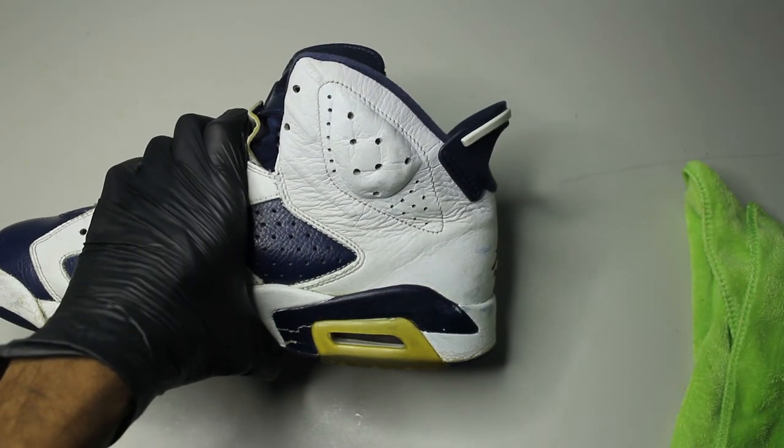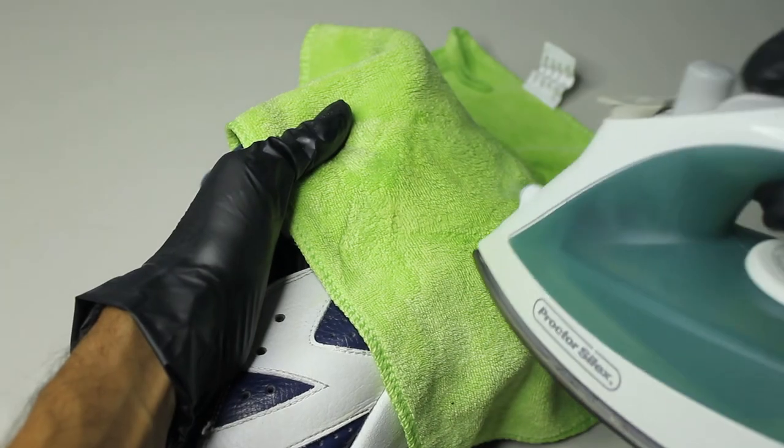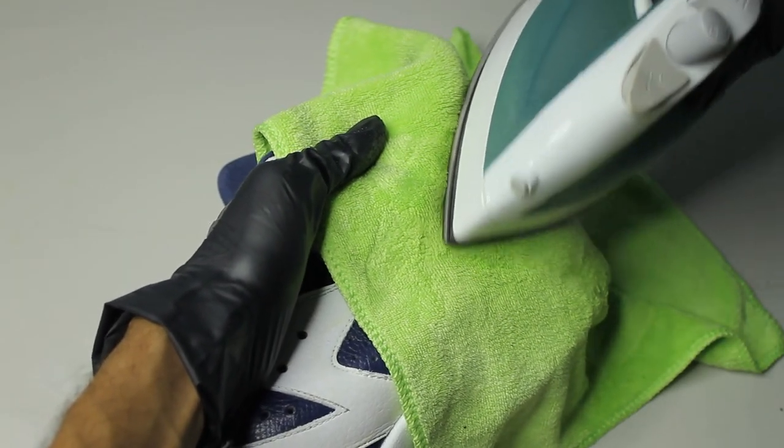There are creases on the shoes and they're mainly on the ankle area — they're not going to go away completely in most cases. For this, we need a wet towel and an iron with your steam setting on. From the inside, we're pushing outwards and ironing against the crease.